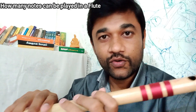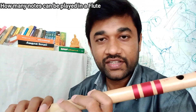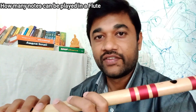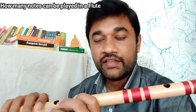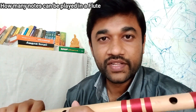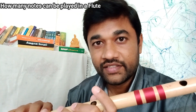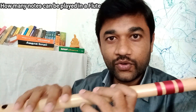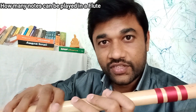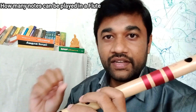Now we will read the notes in the middle octave. Now we will read the notes in the lower octave. Now we will read the notes down in the middle octave. We will read the notes as well: Ma1, Ma, Pa, Da, Ni.